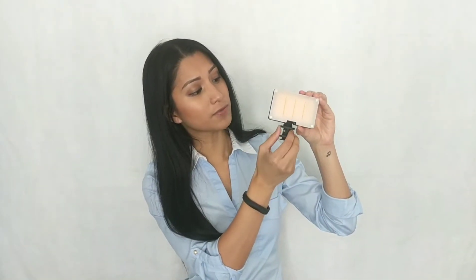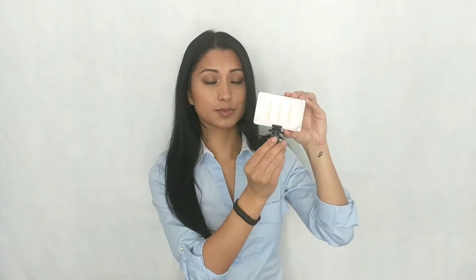Just attach the hot shoe bracket to the bottom of the light and simply attach this to your camera, to your mobile phone, or you can even use it handheld. There is a wide range of brightness that this light gives off. As you can see, it goes pretty bright. That's with the orange filter on.